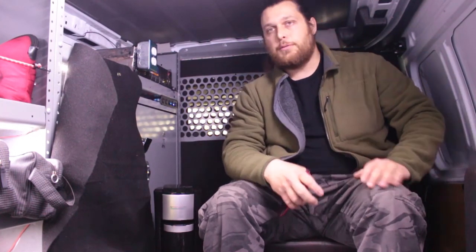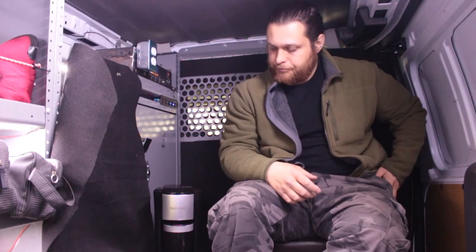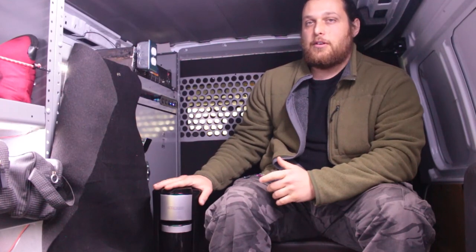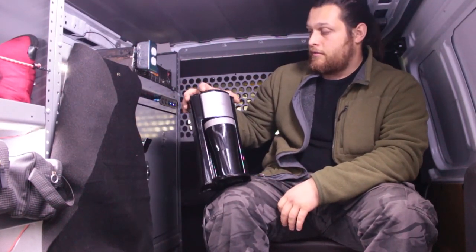Probably one of the more frustrating aspects for anybody who does nomad living or even just has a work vehicle that they want to have comforts of home in is trying to find something to make coffee with. Today I'm going to be reviewing this little guy over here — this is the Black & Decker single serve unit from Amazon.